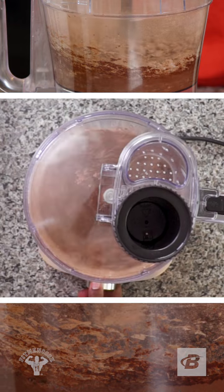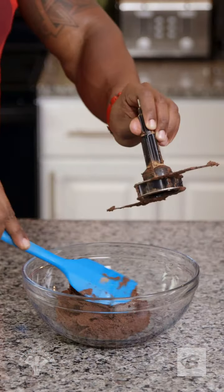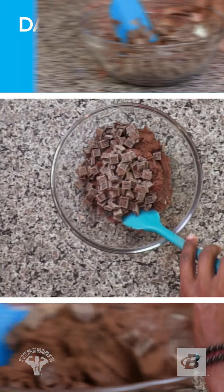Blend until you have a smooth, consistent batter. Dump the batter in a bowl, then fold in chocolate chunks and walnuts.